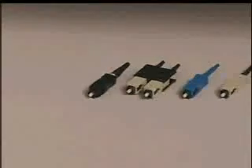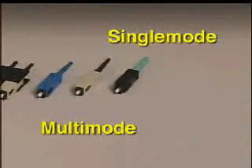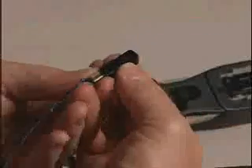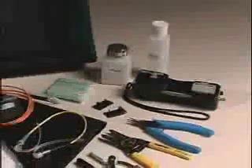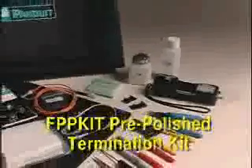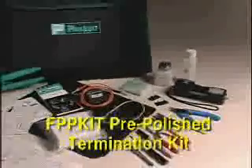SC Opticam pre-polished connectors are available in simplex or duplex for single-mode or multi-mode fiber installations. SC Opticam 10-gig connectors include a pre-polished, laser-optimized fiber for bandwidth-hungry applications.